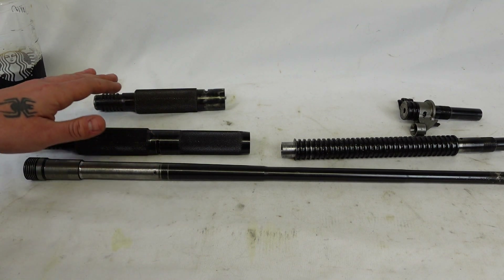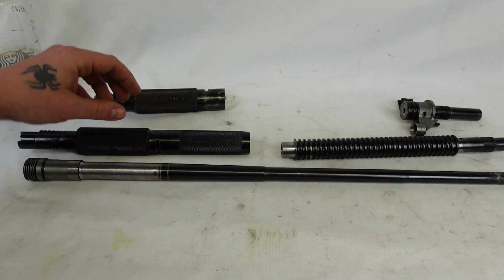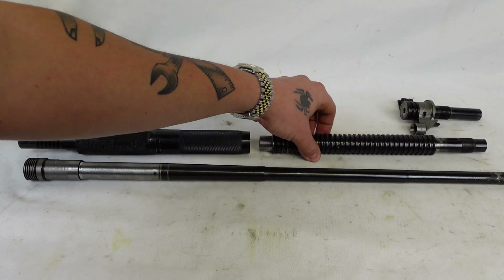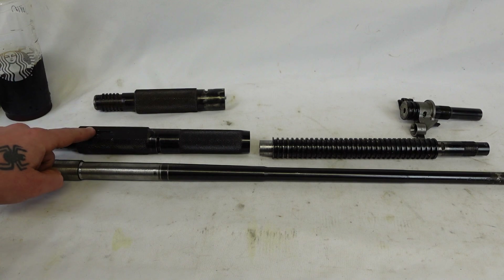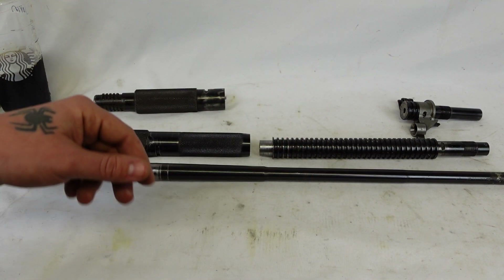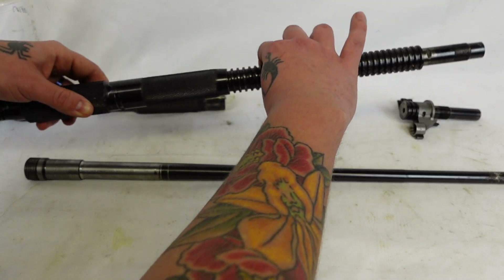Obviously I don't have liquid nitrogen or a furnace, but the freezer and oven will effectively shrink this barrel section and let the outer pieces expand just enough to press them in. Once they're pressed in, the two halves are aligned — you've got to align the gas port with the timing mark on the receiver itself. The gas system is timed up to that mark as well.